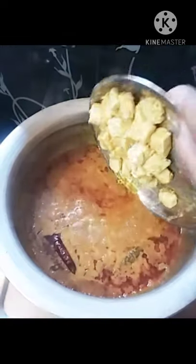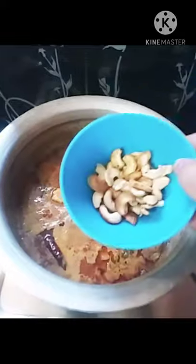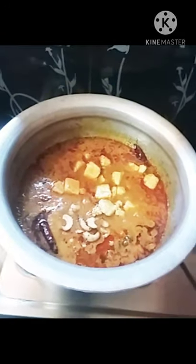Today we will prepare rice, chapati, poulka, parota, puri and all the ingredients. This is a great combination of poulka.